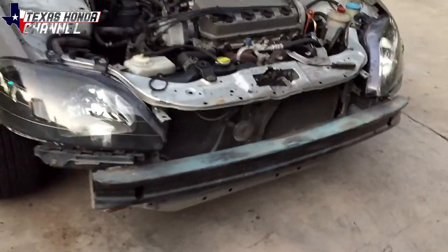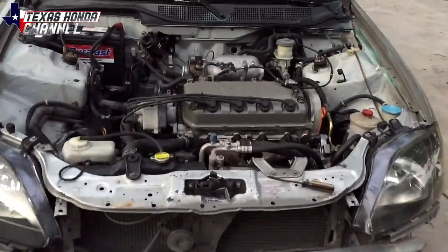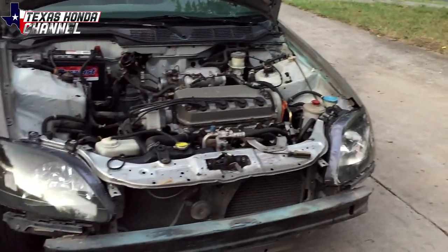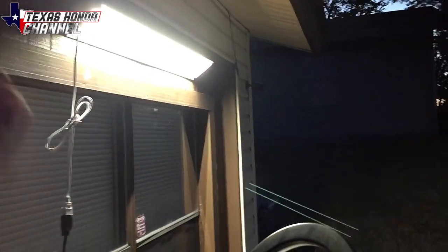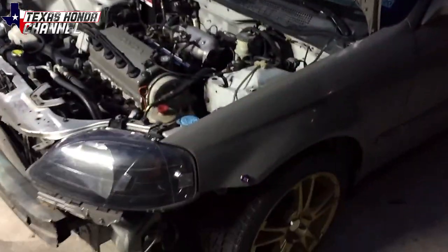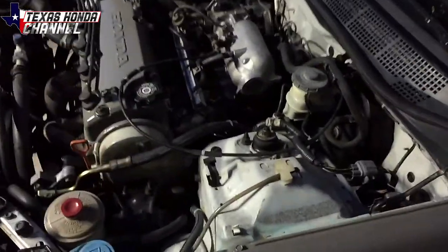I have to have the front bumper off in order to get the cherry picker all the way up in there. I'm going to get some light and my tools and put this tripod up. I have the 5,000 lumen shop light from Walmart — it costs like $21. I've got the ring light here in case we need it, and the tripod's over there. It should be well lit enough for you to see what I'm doing.